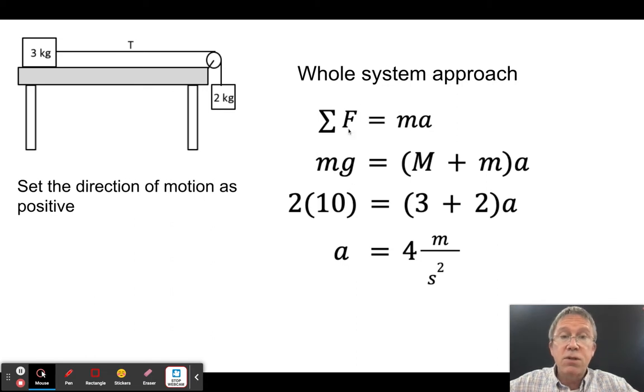Using the whole system approach: the sum of external forces equals the total mass times the system's acceleration. The external force is 2 kg × g = 20 newtons. I set the direction of motion as positive. Both masses accelerate — the big M and little m. So: 20 N = (3 + 2) kg × a, giving a = 4 m/s².